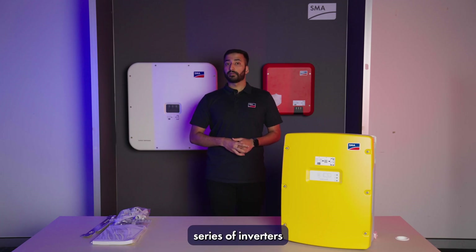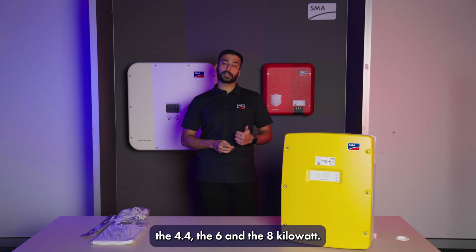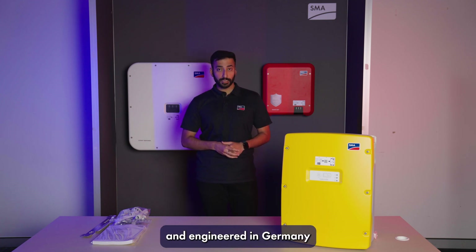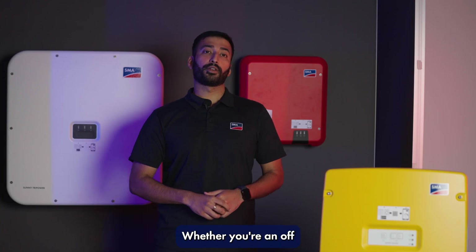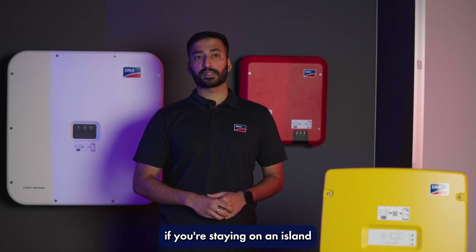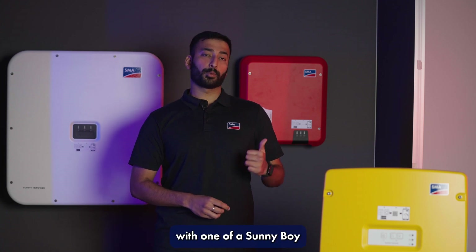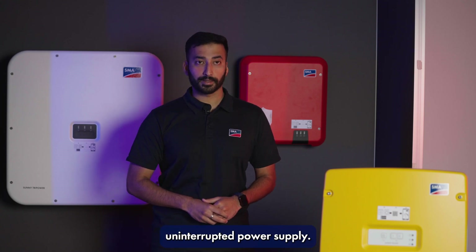The Sunny Island series of inverters come in three power classes: the 4.4, the 6, and the 8 kilowatt. These inverters are built and engineered in Germany and come with a market-leading 10-year warranty upon registration. Whether you're an off-grid business, staying on an island, or in a suburban home, the Sunny Island paired with one of our Sunny Boy series of inverters can give you peace of mind by providing uninterrupted power supply.